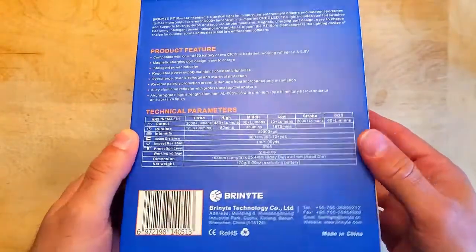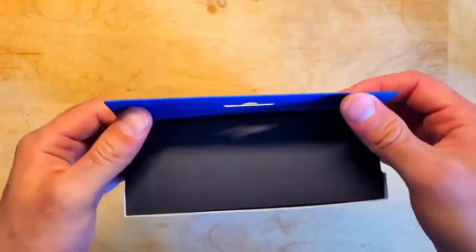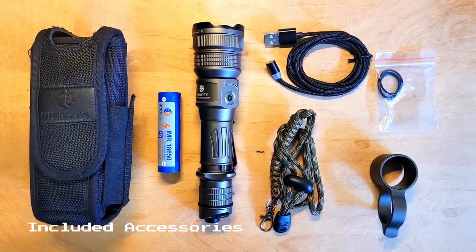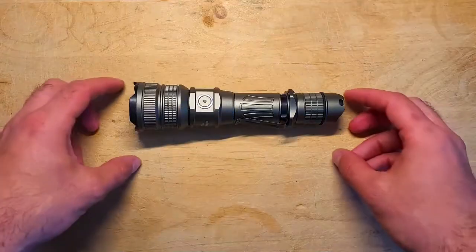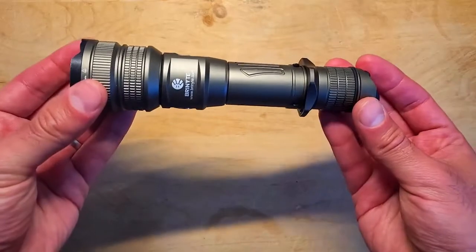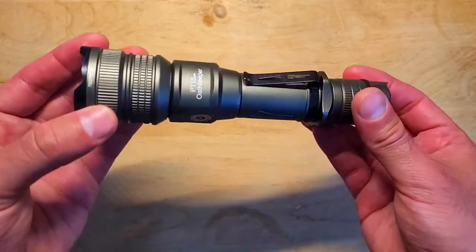If you want to learn more about this light or pick one up, you can find a link in the description below. Now we're going to start off by taking a closer look at this light before we check out some beam shots. This is the desert tan color, but you can also get it in black for a more tactical look, and there's plenty of knurling and great grip points which make it really easy to hold.